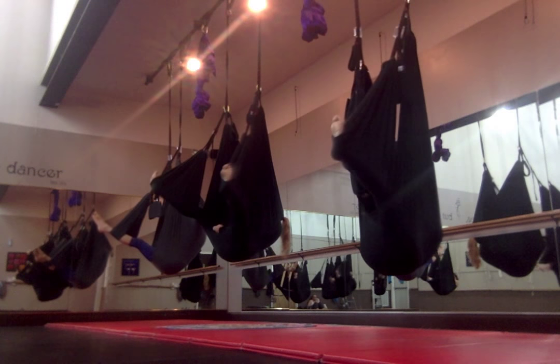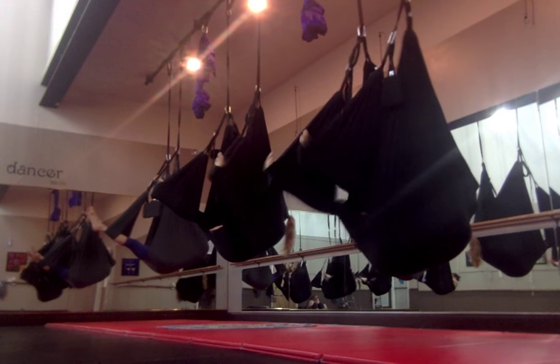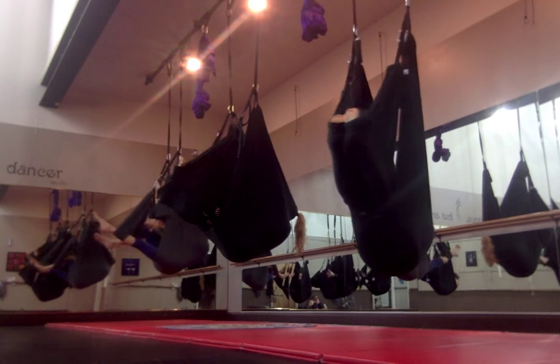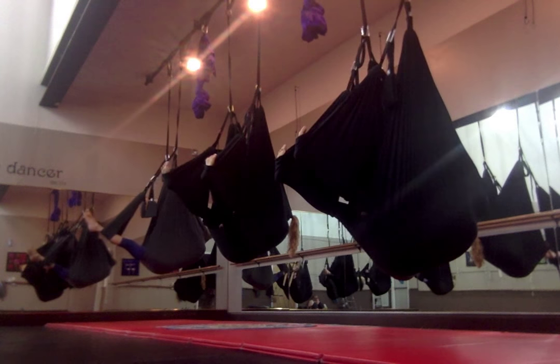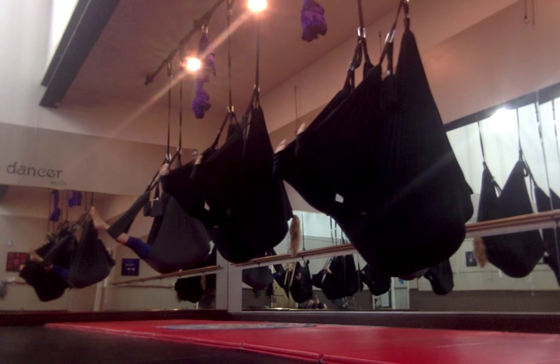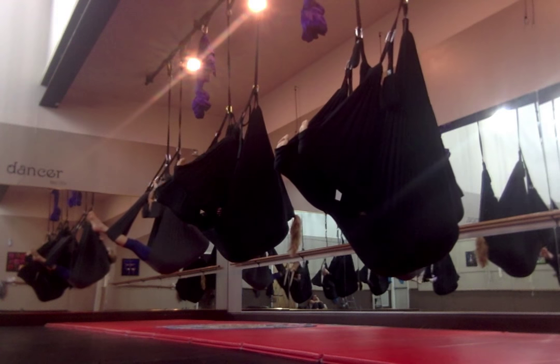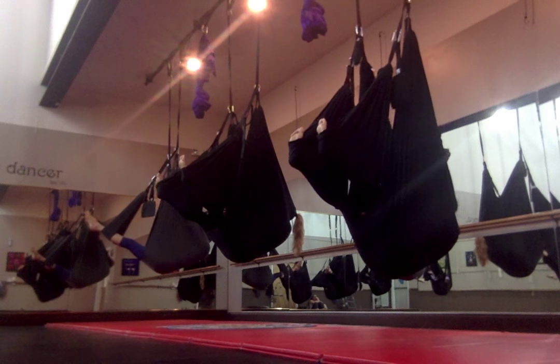Okay, is anybody up for doing an inversion today? If you're not, the cocoon is going to be your go-to. I'm going to show you what's going to happen next, and then you can tell me if you want to do it or if you just want to hang out here.